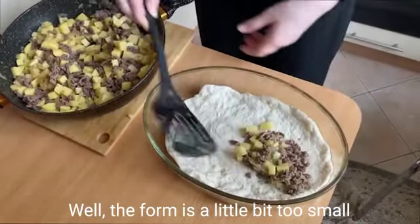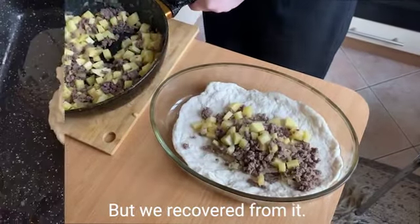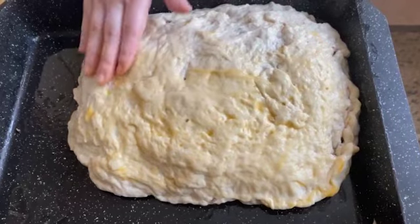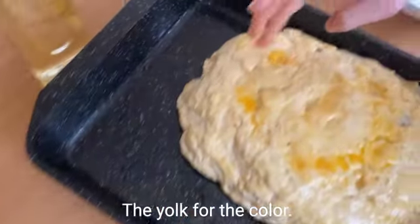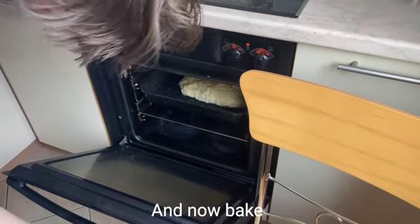Well, the form is a little bit too small. We made a mistake, isn't it? But we covered from it. The yolk is for the color. And now bake.